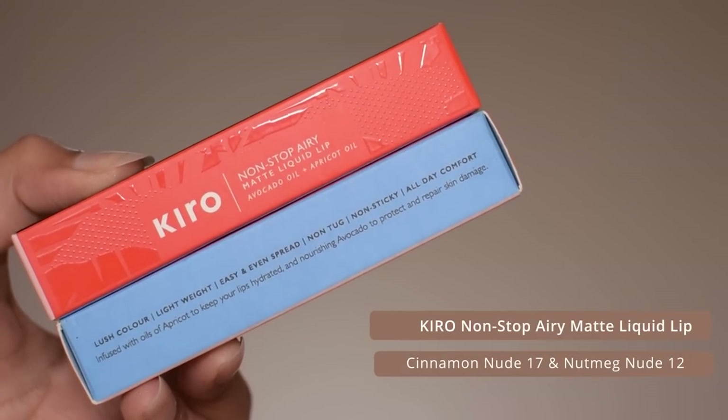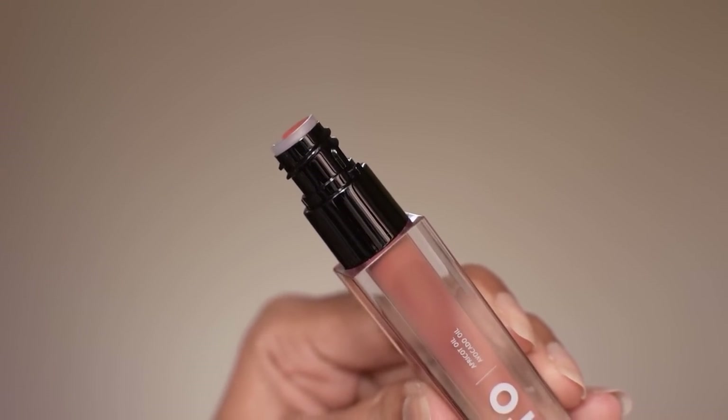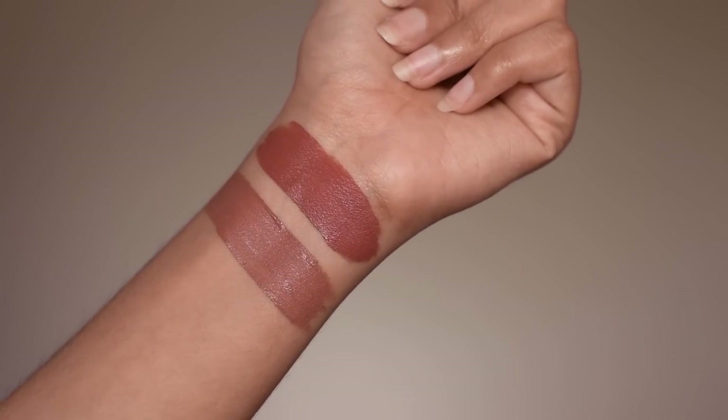For lipstick I'm using the Kiro Non-Stop Airy Matte Liquid Lip in nutmeg nude and cinnamon nude. First I'm applying nutmeg nude all over my lips — this liquid lipstick has a velvety texture, it's lightweight, non-drying, and has intense color payoff. It's a nude brown with a warm undertone, a great fall lip shade. Kiro has beautiful new shades for dusky and tan skin tones in this collection; it has a powder matte finish and is transfer-proof too. Then I apply cinnamon nude on top — an amazing cinnamon brown nude with a neutral undertone. These liquid lipsticks are extremely comfortable and do not settle in fine lines. The link is in the description box.